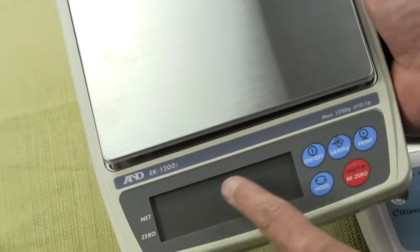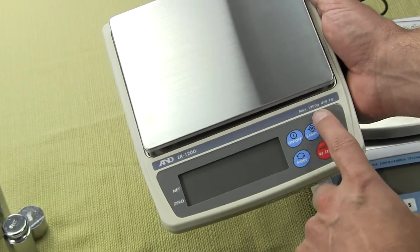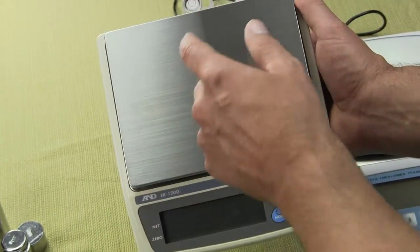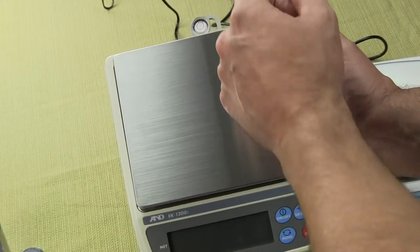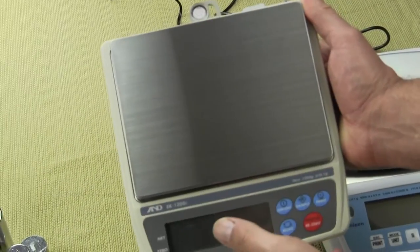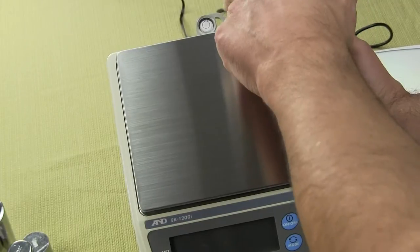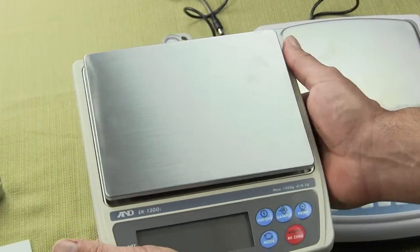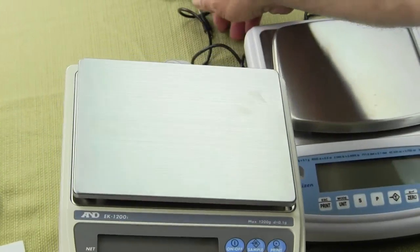On the front of the A&D scale, you have a nice display with five clearly defined buttons. On the rear, there's a spirit bubble indicator and a slot for putting a cable through to lock the scale down. The A&D has lock-down availability, which I don't see on the Citizen — that's one feature.